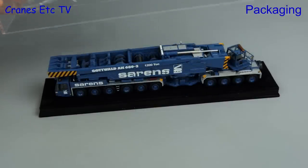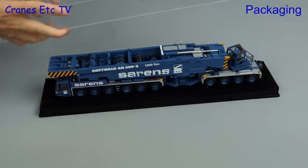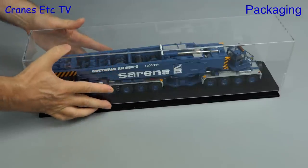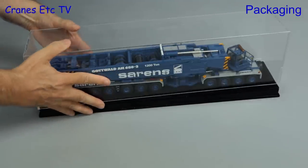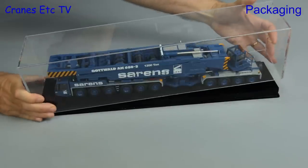For shipping there's an internal plastic former to protect the model, so if we take the lid off and pull that out we can then replace the display case. It is a nice tight fit on the base, and that's good because it means it's pretty well airtight, so the big advantage is it won't get dusty.